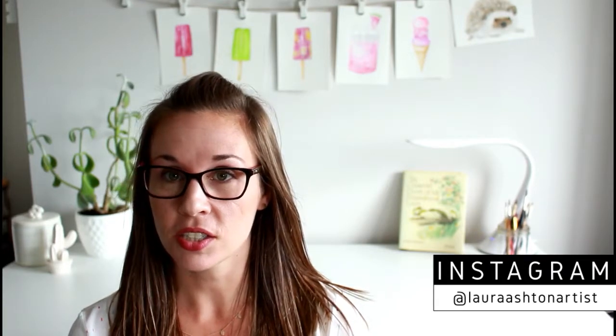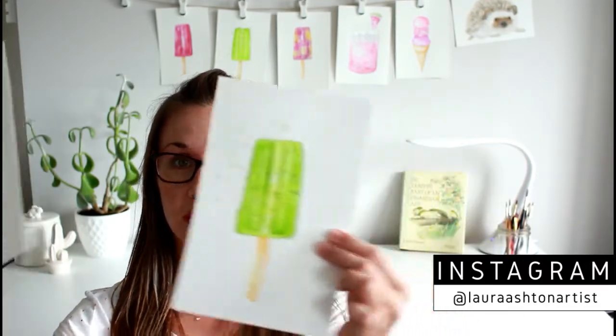Hey guys, welcome back to my channel! Today I wanted to share that I am doing a 14-day painting challenge. The theme of the challenge is summer food, or just summer items, but a lot of it is food. I wanted to invite you to follow me along on my Instagram channel at Laura Ashton Artist, as I'm posting a new painting every day for the next 14 days.